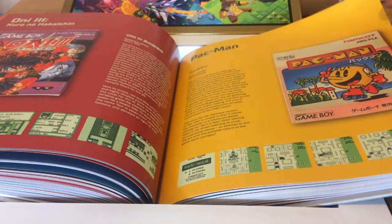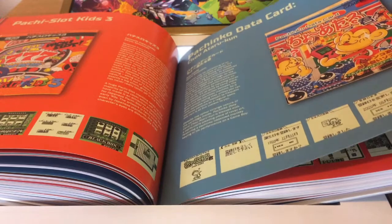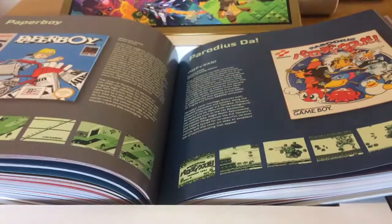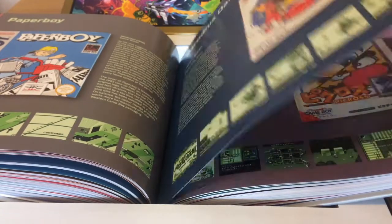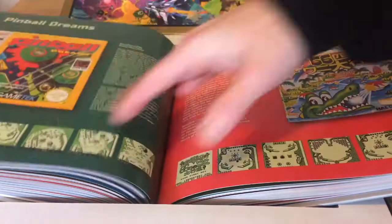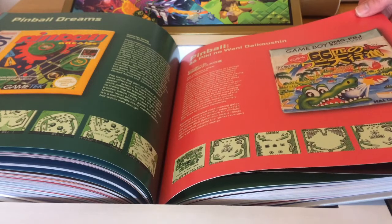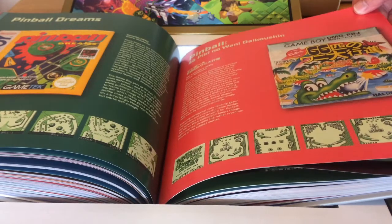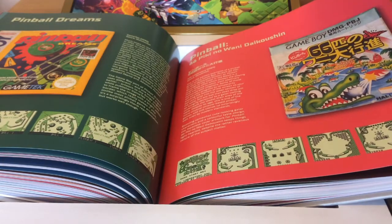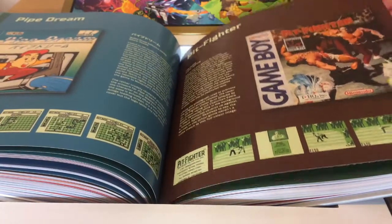Oddworld Adventures, Pac-Man, Pachinko Data Card — Pachinko is really similar to Pinball in Japan. Paper Boy, Parodius Da, Penguin Wars Versus, Picross 2, Pinball Dreams — based on the classic Amiga game — and Pinball, known as Revenge of the Gator in the West, one of the best pinball games.